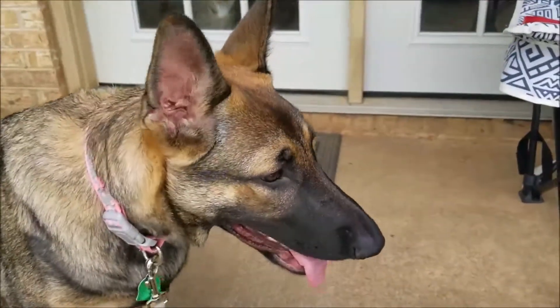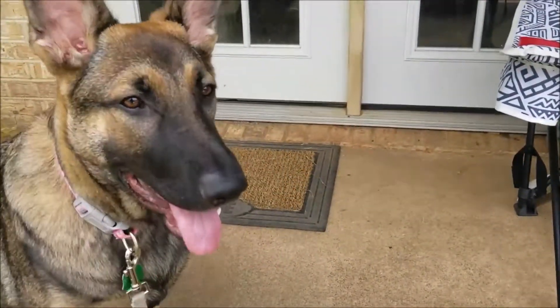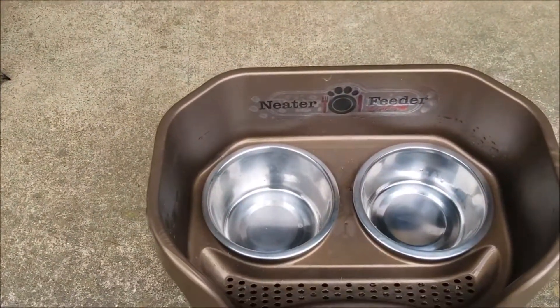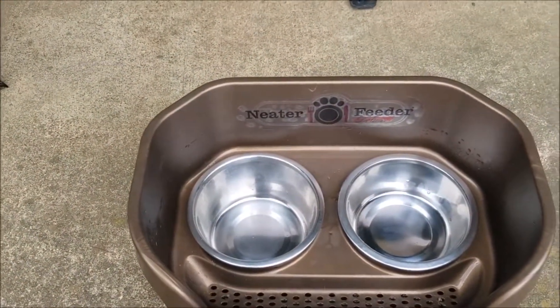Today we're going to do a Gemma review, which means it's a dog product, and we're going to do it over her Neater Feeder Deluxe food bowl. Let's go ahead and get started.